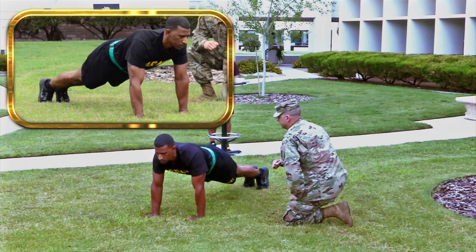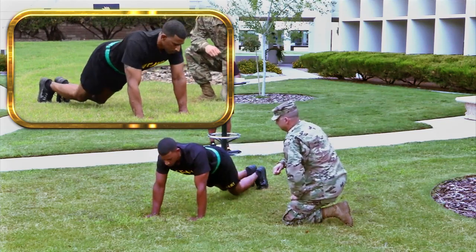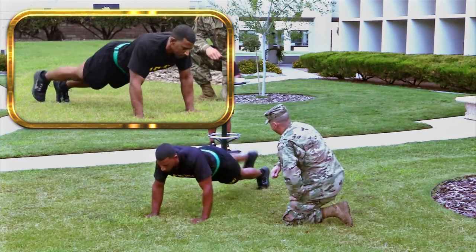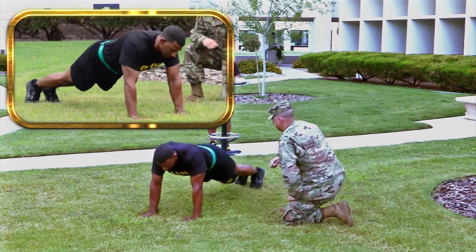You must return to and pause in the correct starting position before continuing. If you rest on the ground or raise either hand or feet from the ground, your performance will be terminated. You may reposition your hands and/or feet during the event as long as they remain in contact with the ground at all times.